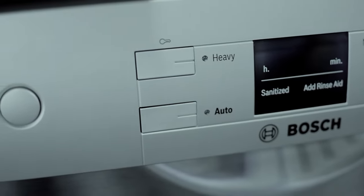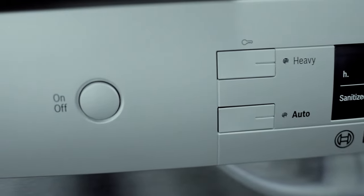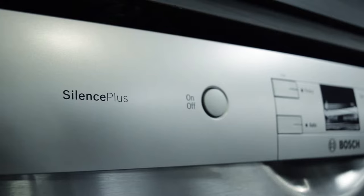This machine is also one of the quietest in its class, with a 48 to 50 decibel silence level. It's so quiet you won't even know it's on.